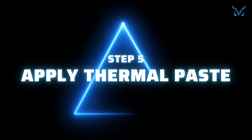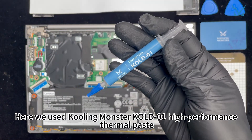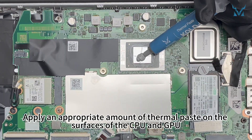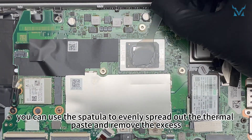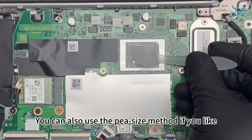Step 5: Apply thermal paste. Here we use Cooling Monster Cold 01 high-performance thermal paste. Apply an appropriate amount of thermal paste on the surfaces of the CPU and GPU. You can use the spatula to evenly spread out the thermal paste and remove the excess, or use the pea-sized method if you prefer.